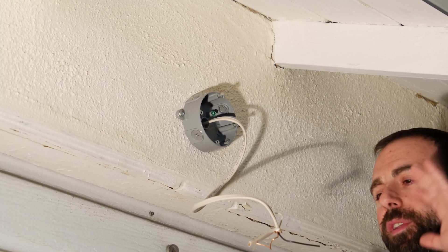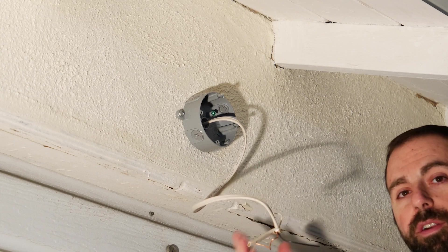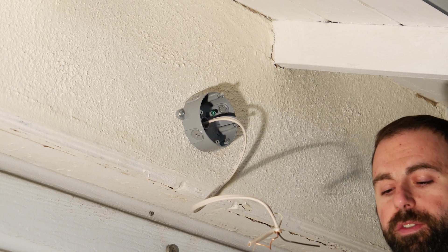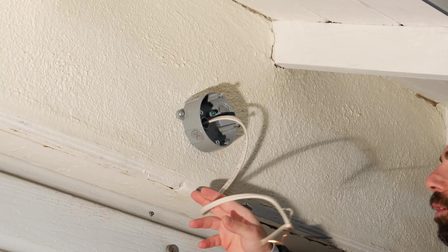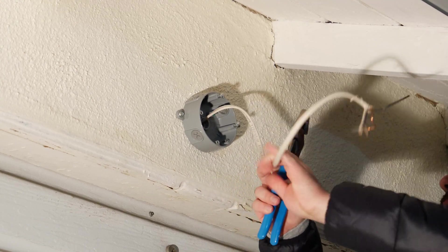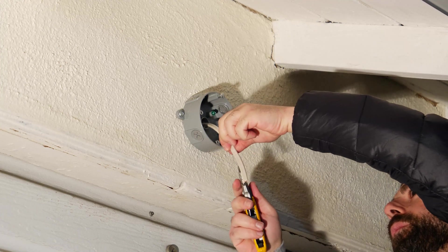I've turned off the breaker and everything's off. I'm double-checking with the detector — confirmed, no power, we're good to go. I should mention that if you need to cut or clip wires you'll need a wire cutter, and a pair of pliers helps too if you need to handle the wires. With the provided clips you don't strictly need pliers, but we'll see. I'm going to cut the wire a little shorter since it's longer than I need.